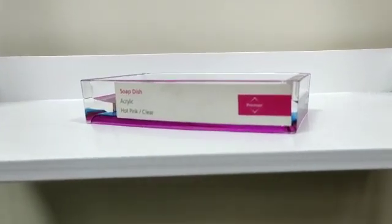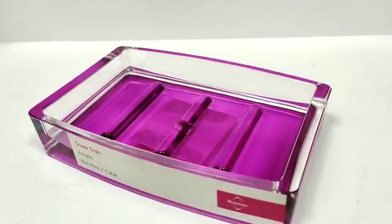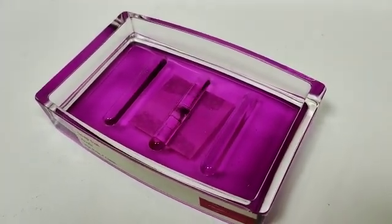Assalamualaikum. Today the product on our screen is a soap dish which is made of acrylic material. Talking about the color, it is very unique — a hot pink and clear combination, meaning two dual colors are available.